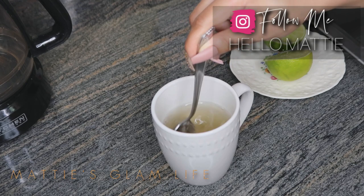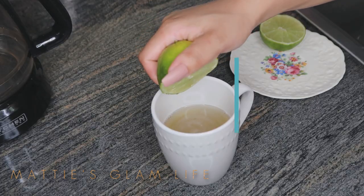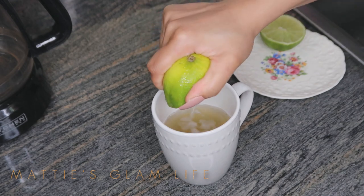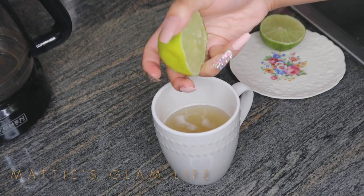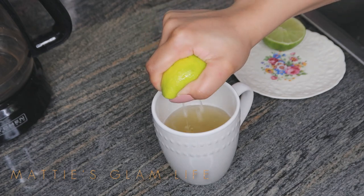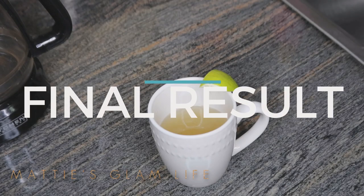After adding in your two tablespoons of organic honey, it is time to squeeze in that lime. Please do not inconvenience yourselves like I did — I had a lemon squeezer right in front of me but chose to squeeze my lime with my hands. Check out the description box and get your very own lemon or lime squeezer if you don't already own one. If you'd like, you can use both halves of your lime, though it can make the drink quite sour.